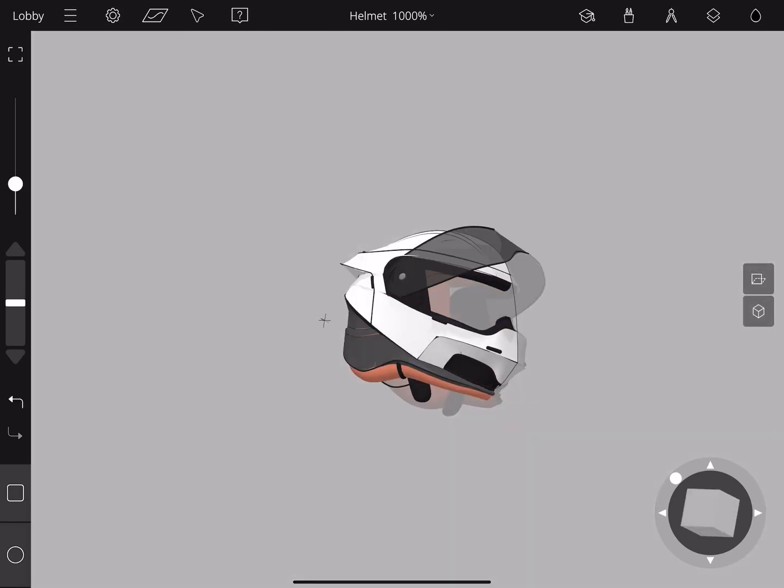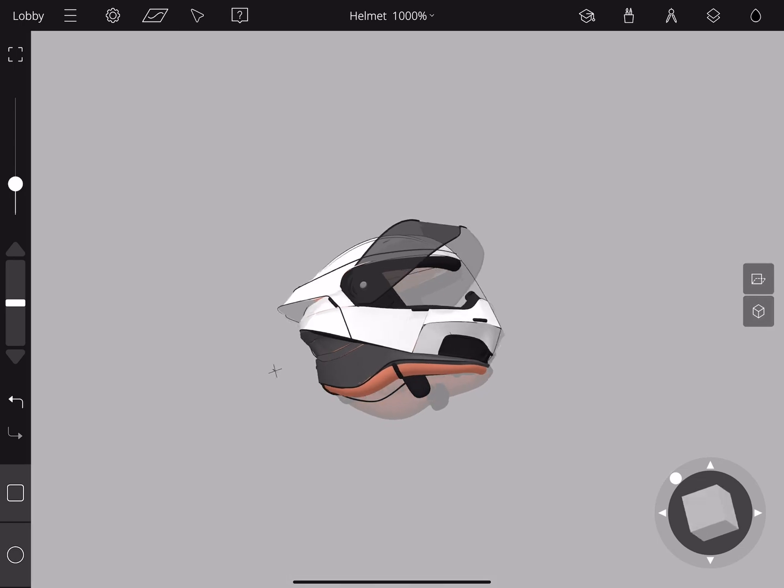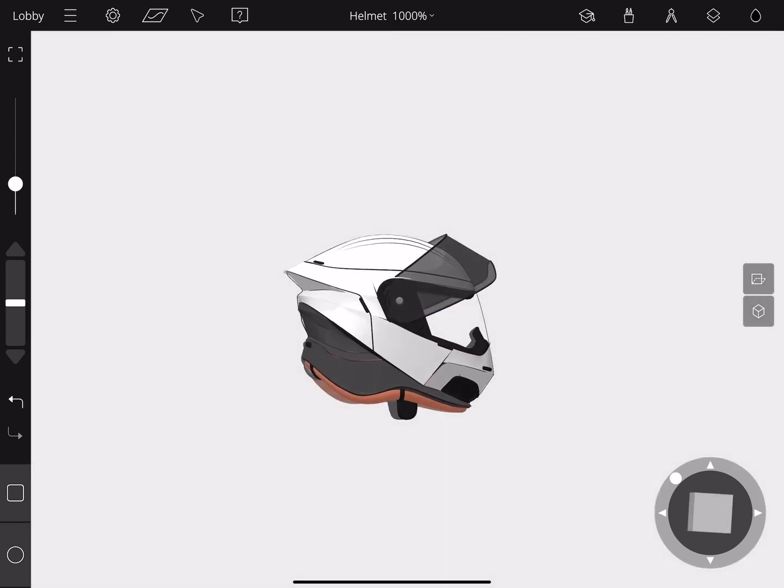Hi everyone, today we're going to show you how the helmet was created that was featured in the iPad teaser video, and break down how you can make something like this as well.